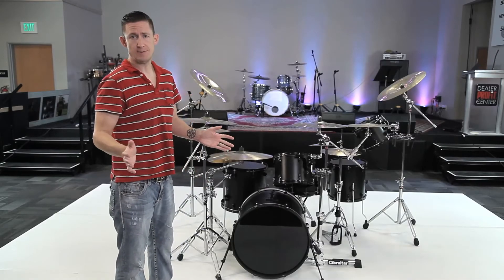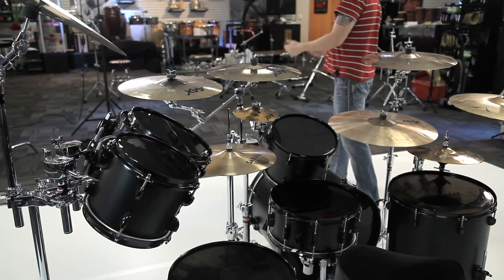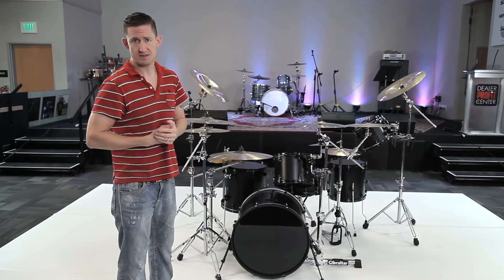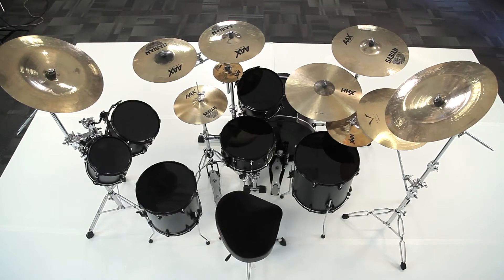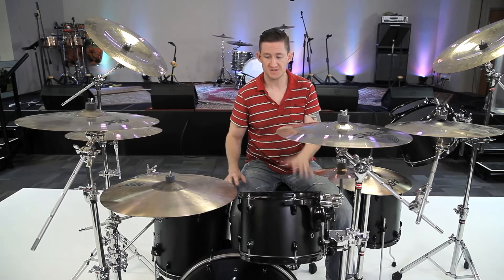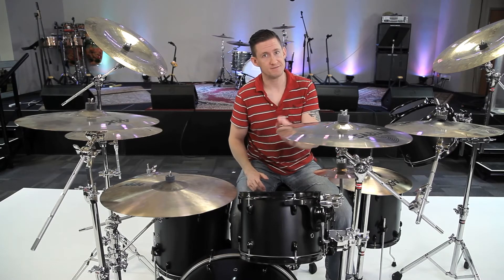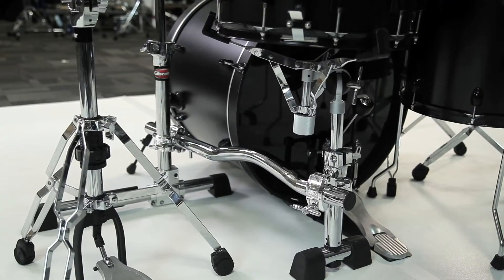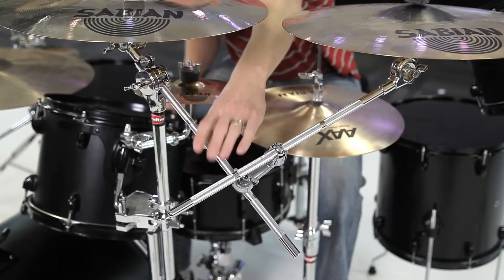Here we are at option D1 — the secondary tom configuration, where the 8 and 10 are on the far left side. We're still using the Stealth Rack combined with cymbal stands, and I was able to keep all cymbals in the exact same spot. Since I moved the toms over, I had to change out a few pieces of hardware. Our core now has the 12 inch tom, ride cymbal, floor tom, snare, and kick drum, all supported by the Stealth Rack — but this is version B, which comes with the tom arm and snare basket. This version is mounting five components: the secondary crash is mounted to the boom arm of the main crash, and the main crash is mounted to the back clamp of the tom arm.